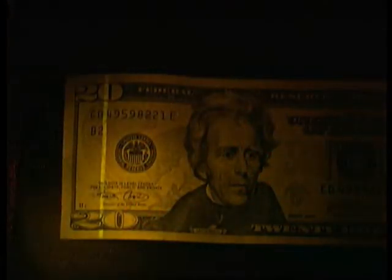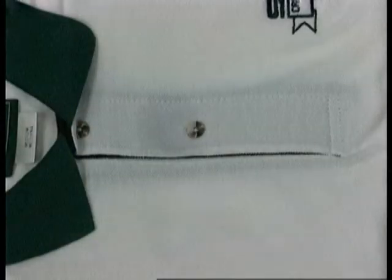This $20 bill's security mark is shown using the 395 nanometer ultraviolet MegaMax light. Notice the enhanced details that ordinary lights cannot provide. This green collared shirt has seminal fluid stains which are invisible until the 395 nanometer MegaMax light is used.